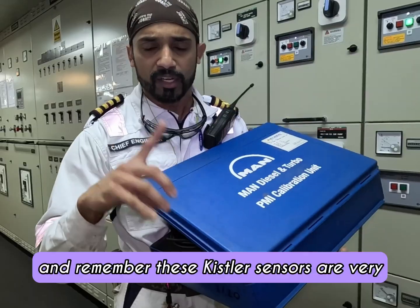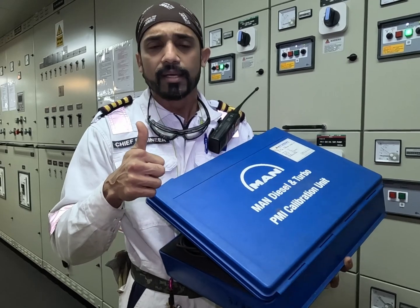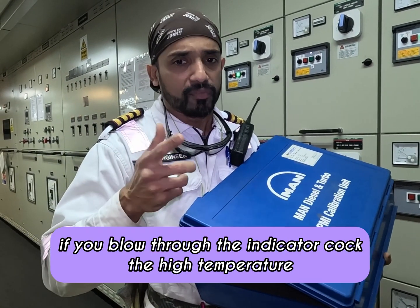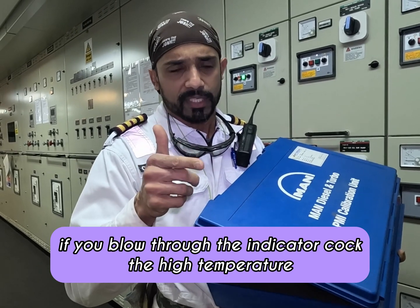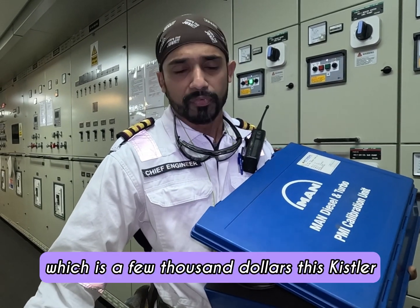Remember, these Kistler sensors are very sensitive to temperature and the high velocity of gas. So when you mount it on the engine, do not blow through the indicator cock. If you blow through the indicator cock, the high temperature and high velocity can and may damage this sensor, which costs a few thousand dollars.